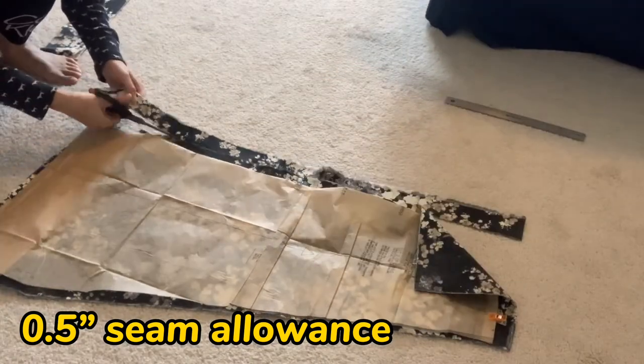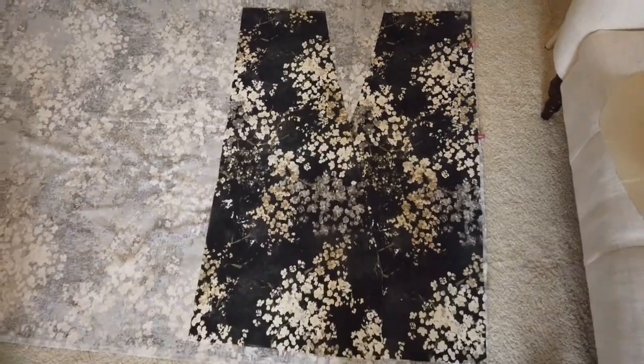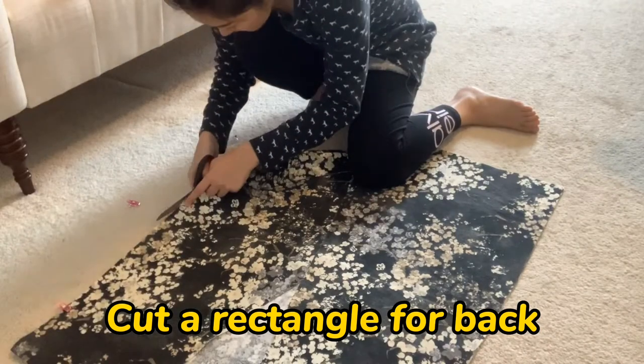Fold your fabric into two layers so when you cut once, you get two fronts. Then arrange the two fronts into their final look, and cut a rectangle that has the same width and length — that will be the back of your kimono.